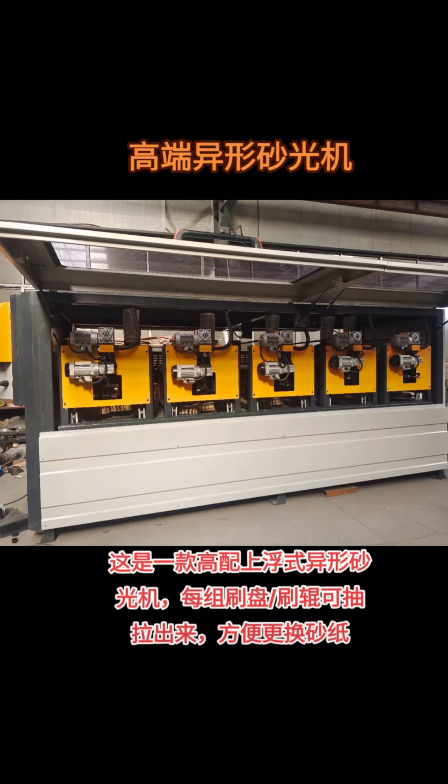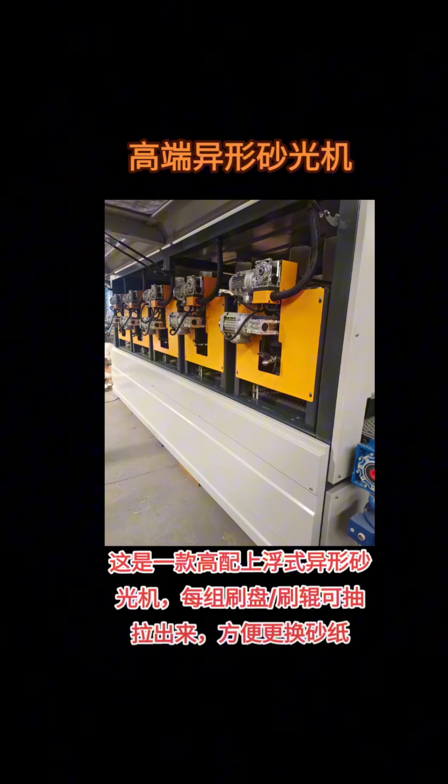This is a high-end, floating, special-shaped sander. Each group of brush plates and brush rollers can be pulled out, which is convenient for changing sandpaper.